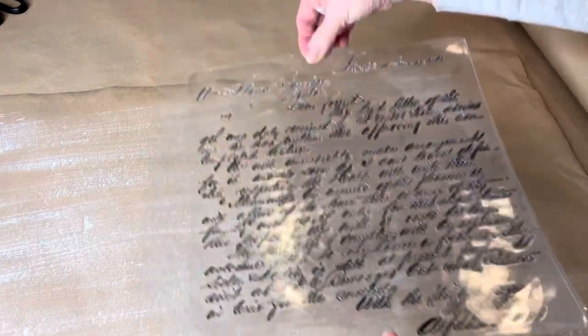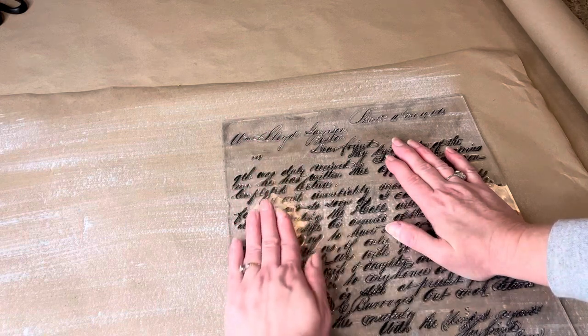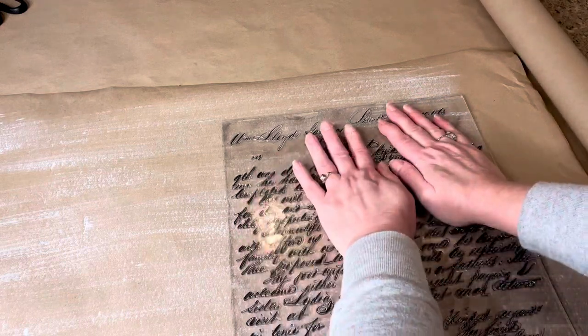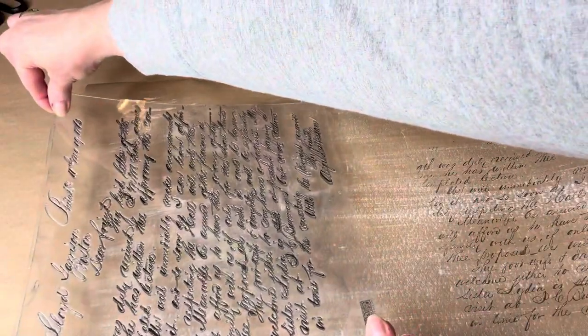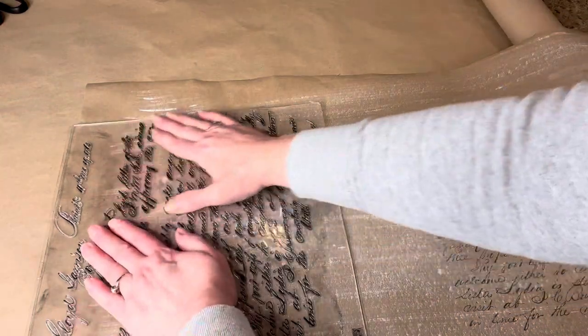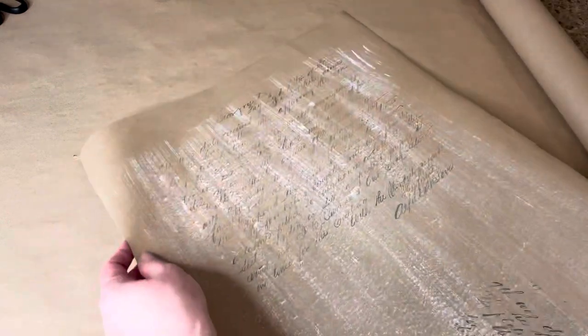Set your stamp down in place — once you commit to a spot you don't want it to budge. I use one hand to hold it in place and the other to make sure every bit of the stamp makes contact with the paper. Then I re-stamp at another location without re-inking, because I don't mind if it has a really faded look about it. I like that look, so there we have our background.